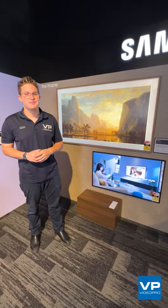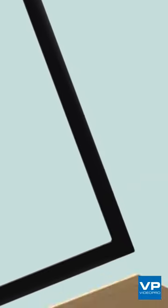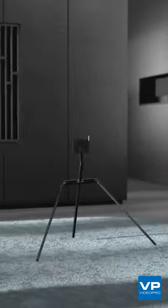TV when it's on, art when it's off. The 2022 Samsung Frame is changing the way that TVs stand out or fit into our homes. With art mode, you can transform your home into an art gallery by displaying artworks in stunning QLED colour.